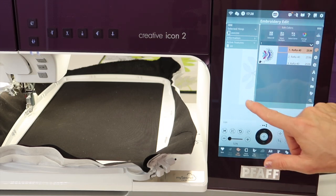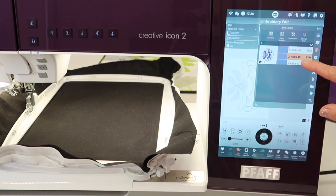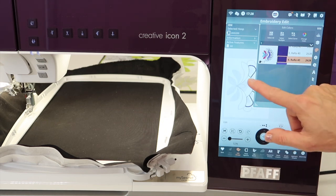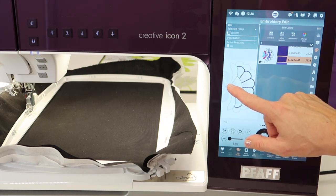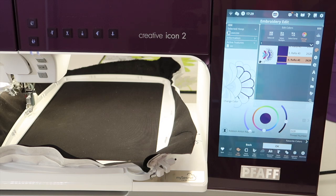If you're looking at the color, we can kind of see this around the edges — which part it's going to stitch when. This is an applique design, that's why there's some repeats on some of these colors. But you will find that if you know you're going to change that color, you can select it and actually change the color on screen.